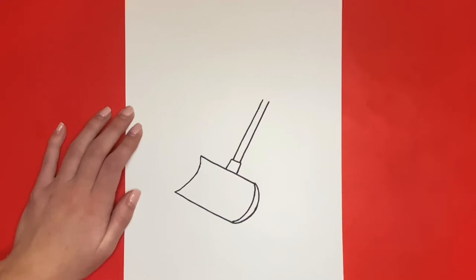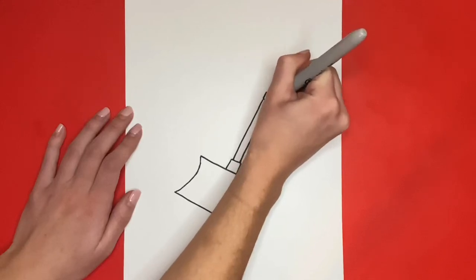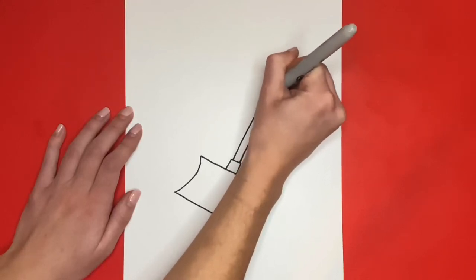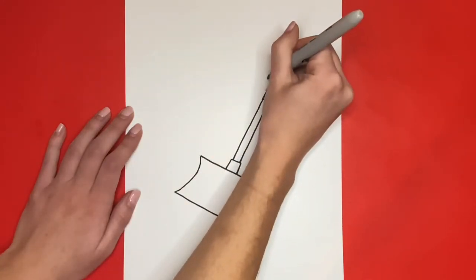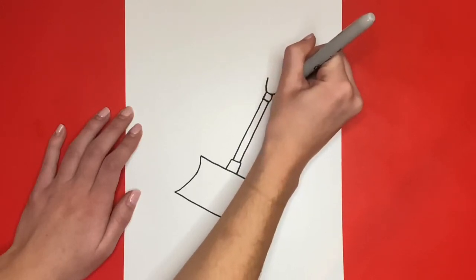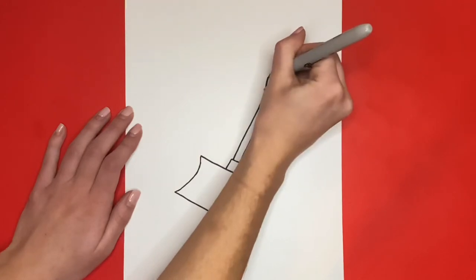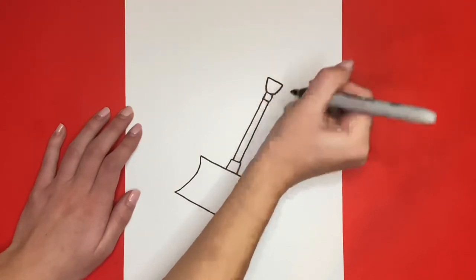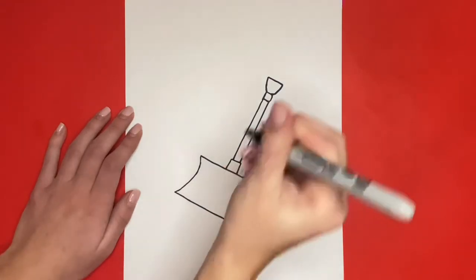Now we are going to draw the handle. For this we will draw a square at the top of those two lines we just drew. Then connecting to the top of that square we are going to draw a U-like shape. Then we will connect the top of our U-like shape by drawing a line. Then to finish drawing our handle we are going to draw a bigger U-like shape below the one that we drew that connects to that square.